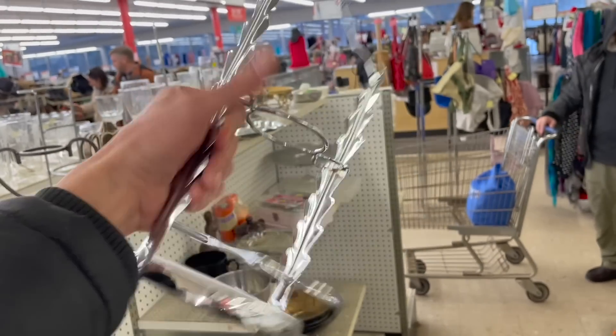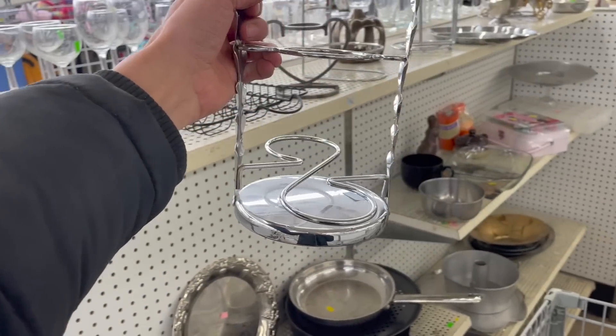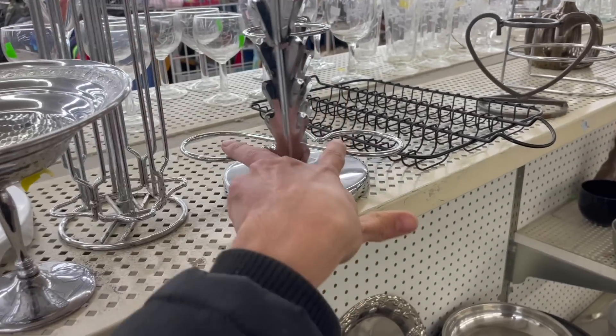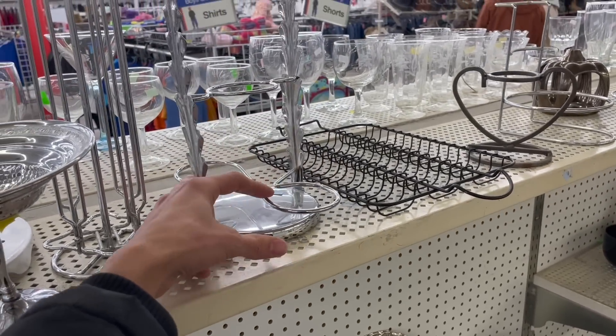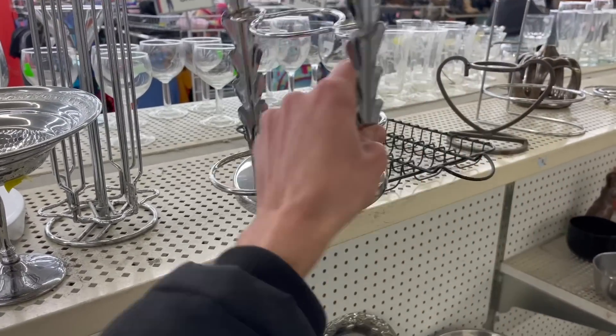What is this contraption? It says made in Japan. Maybe put oil and vinegar on the sides. I don't know — I kind of like it though. It's $1.99.